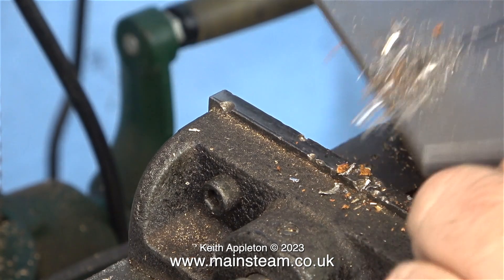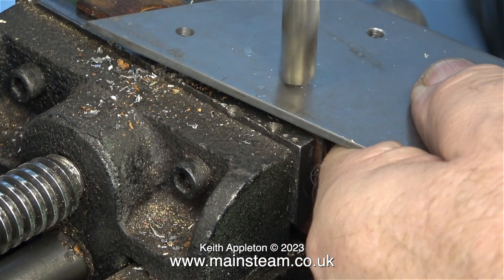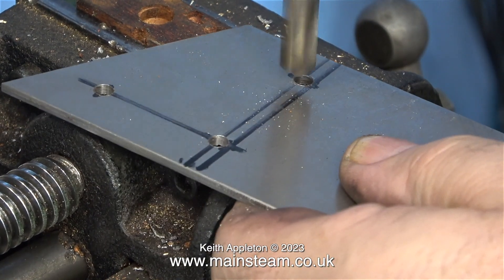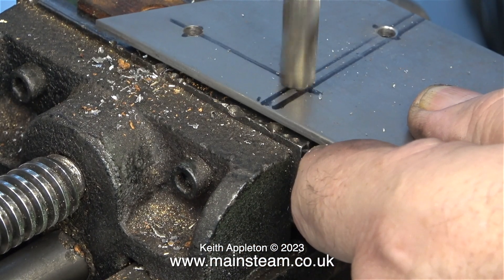After drilling all these holes there were burrs on the metal, so I removed the burrs using a large drill bit. You can do this by hand but I thought I would use power assistance in the video. By doing it this way every burr around the holes is removed very efficiently.